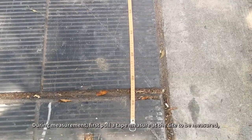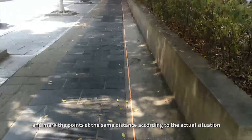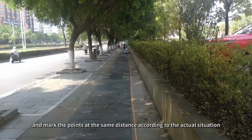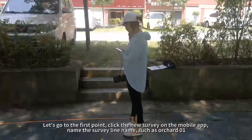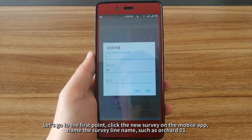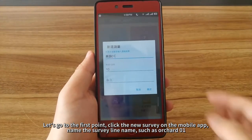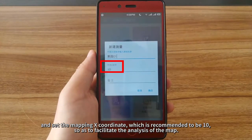During measurement, first pull a tape measure at the side to be measured, and mark the points at the same distance according to the actual situation. Go to the first point, click New Survey on the mobile app, name the survey line, such as Orchard 01, and set the mapping X coordinate, which is recommended to be 10, to facilitate analysis of the map.